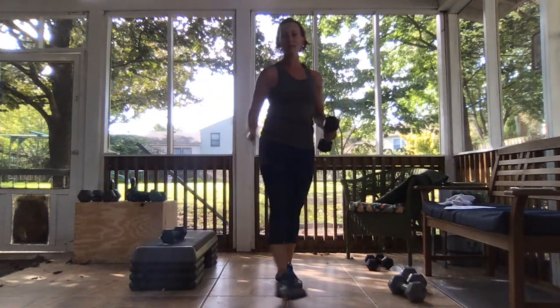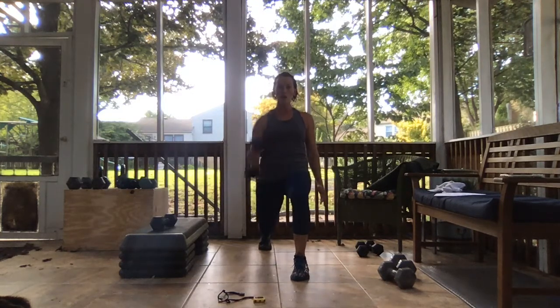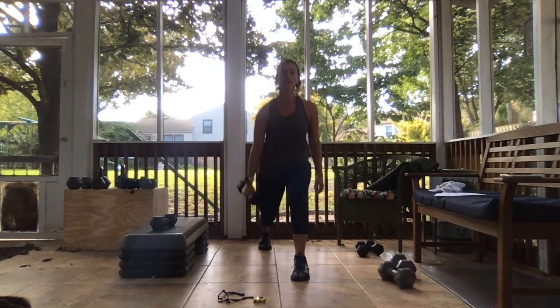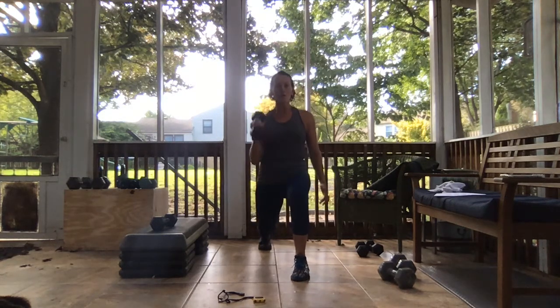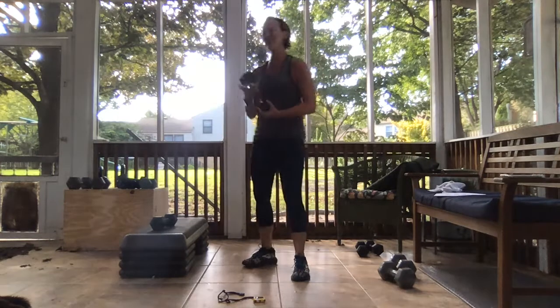We're going to start with that right leg moving. Strong lunge here, shoulders are back, chest is up. Filling that hip in three, two, and rest.